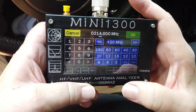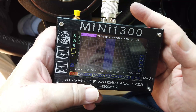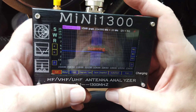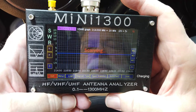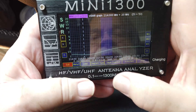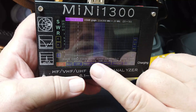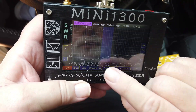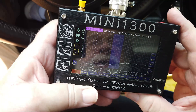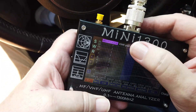Let's look at 1.25 meters and scan. What we have here is from 220 — 222 to 225 is this range, and it is below 2 to 1 across the entire band. So that's good — it does work on 220.